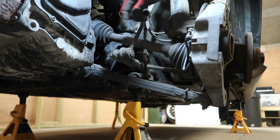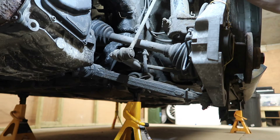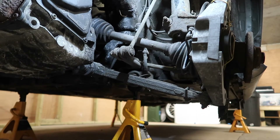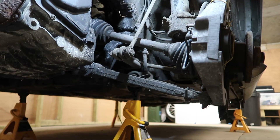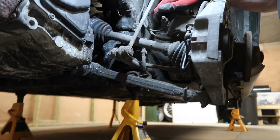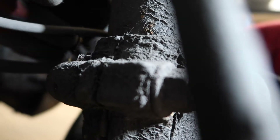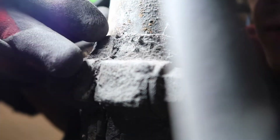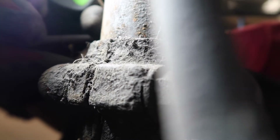Anti-roll bar drop link — I need to disconnect the top end. I reckon that's going to give me some jip. I need to disconnect this nut, remove this bolt and the nut. Then I need to get a thing — can you see that gap where my finger is? That runs through the hub — I need to spread that.